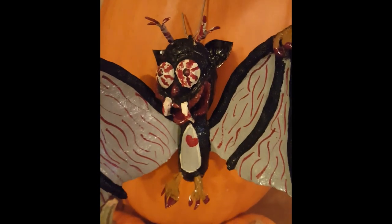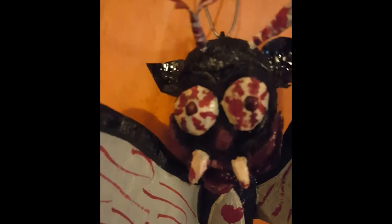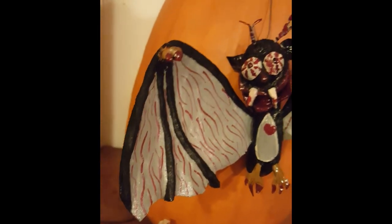Hello again, it's Ben with Studio on the Lake. So here's what we've got. This is for all you knuckleheads out there that have been carving Halloween pumpkins - it's time to move on and do something else. So here's a fun little vampire bat.